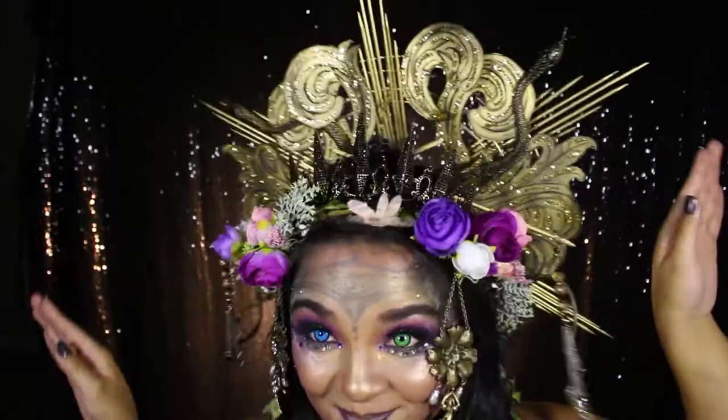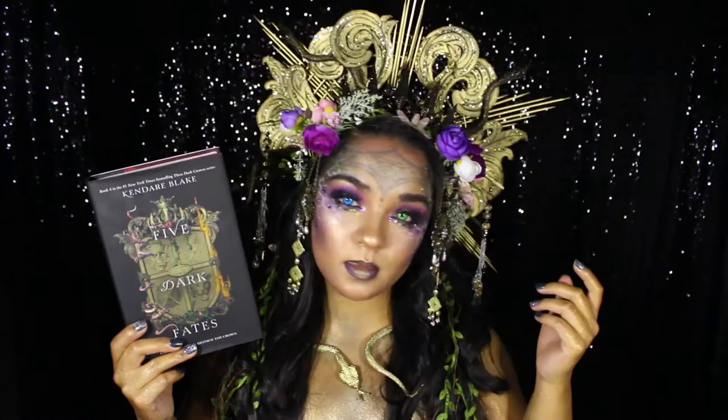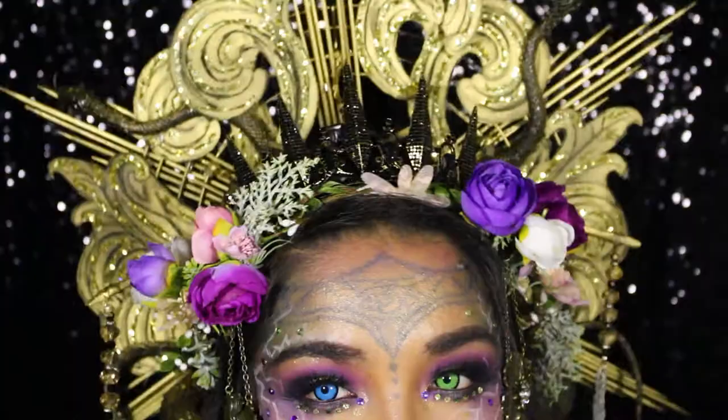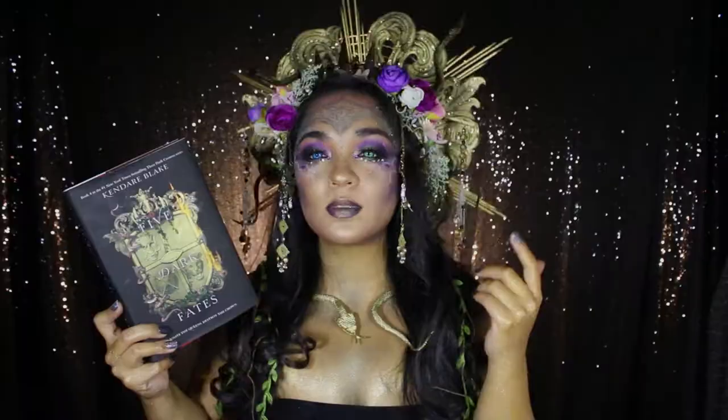If you've been following me for some time, you'll know I absolutely love the Three Dark Crowns series and have done book looks for the three queens and the first three books of the series in the past on my Instagram. For this final book, I was hugely inspired not only by the book cover design, but also my past looks and the magical gifts of Fenbird, the fantasy world that the Three Dark Crowns series takes place in. So if you'd like to see how I put this headpiece all together, then please keep on watching.